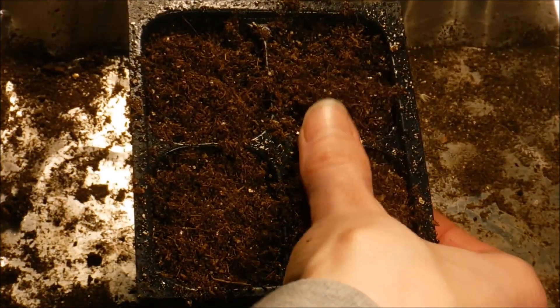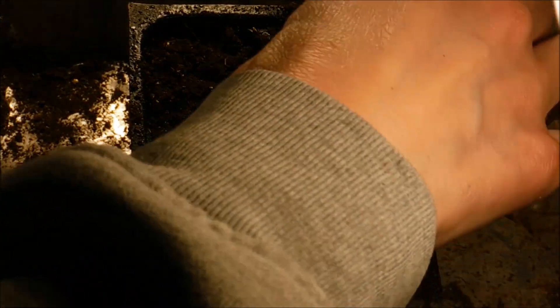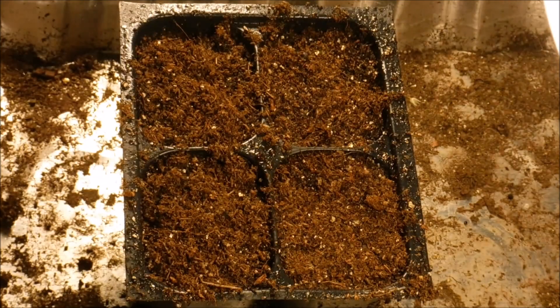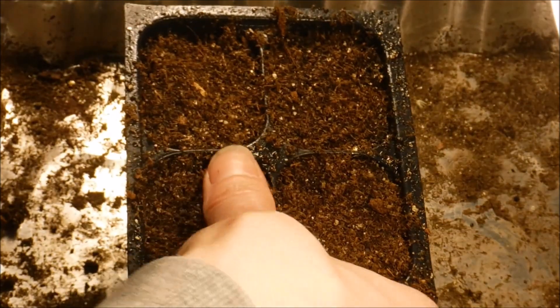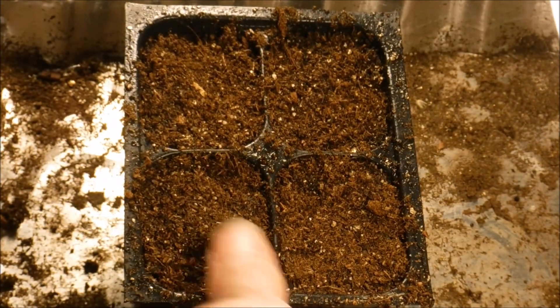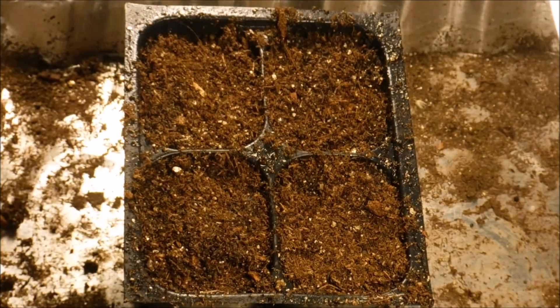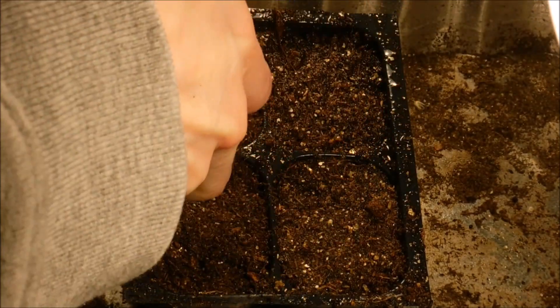I'm going to firm that over the top to make sure it has really nice contact. Make sure no seeds stick to your fingers — that does happen sometimes. Then I'm going to go back over and spray this down with water to make sure we get that top coating wet.